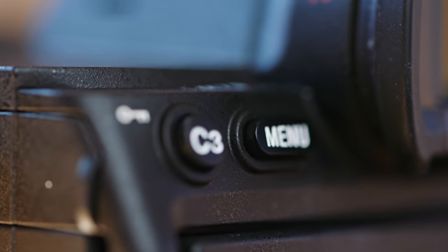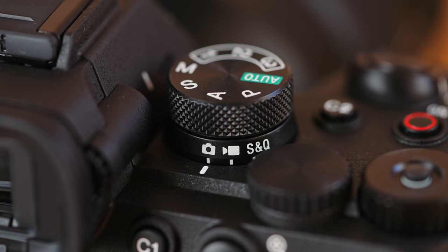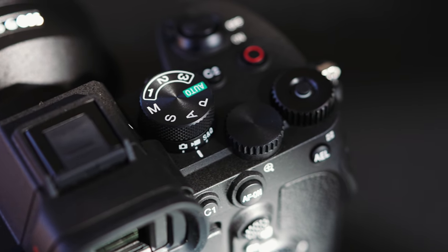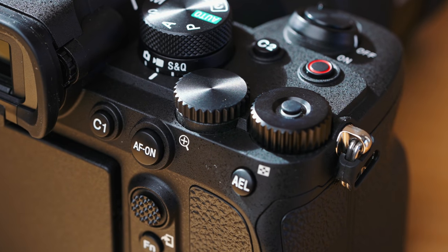Coming from the A7S III, these buttons are super familiar. You get a lot of action with the buttons — when you press it you really feel it. There's also a thumb pad thing which is my favorite for moving around menus. The buttons on top are a little different: you have video, photo, and S&Q below, and then up top you have manual, shutter priority, aperture priority, and three custom settings. The exposure dial doesn't have markings, but you can lock it — just part of the cost savings of a more affordable camera.